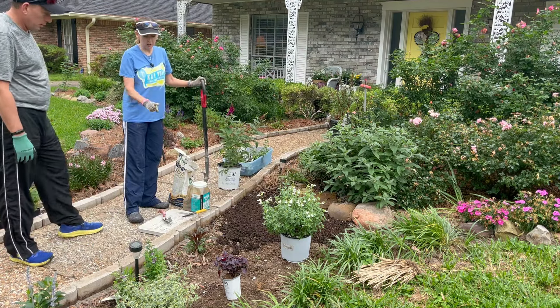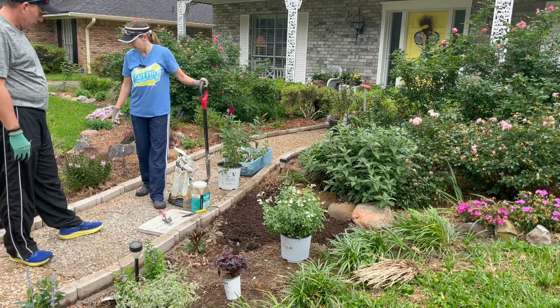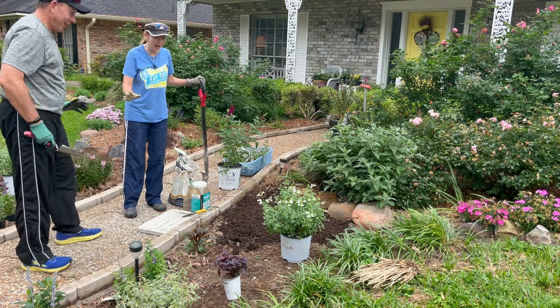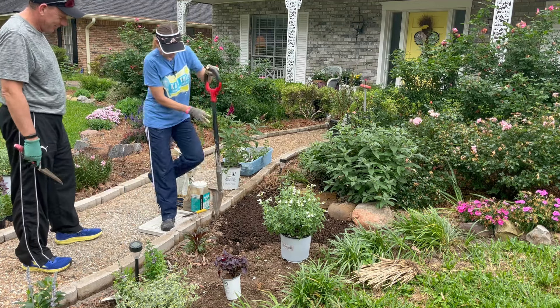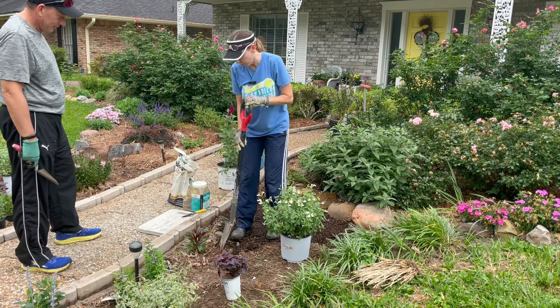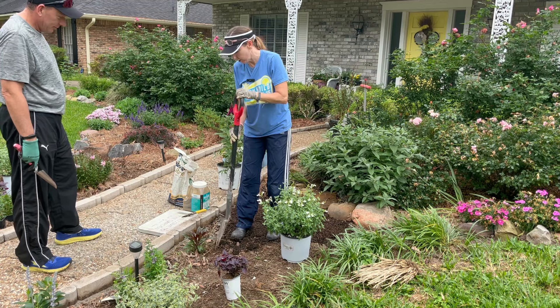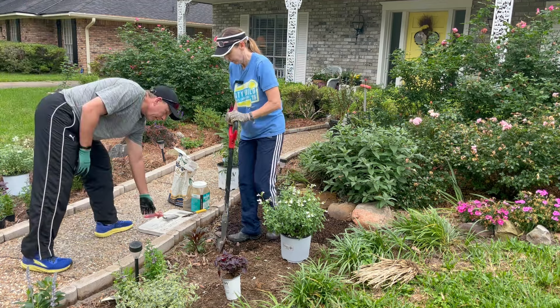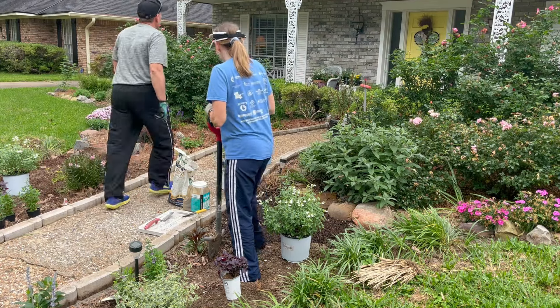First things first, I need to move this. You have to be careful. You want to get a good root ball — the leaves come out this far, so you want to come out that far. However big the leaves are, that's how far you go.